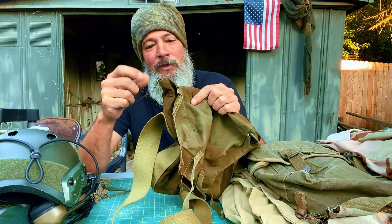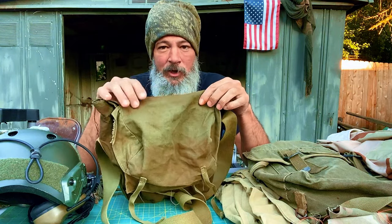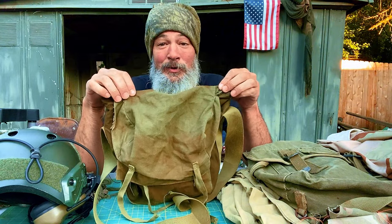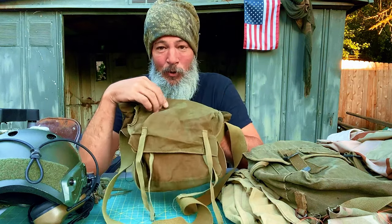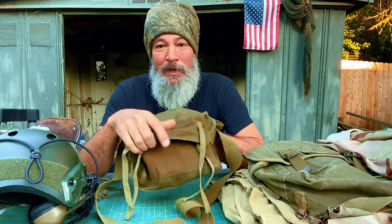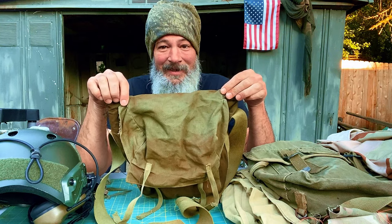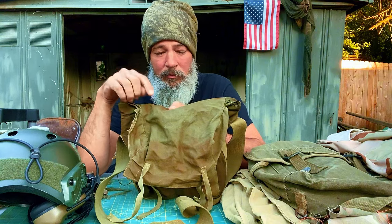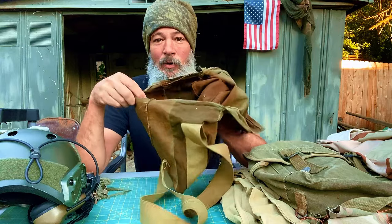I used a photo tool where you take a picture and check it online — it references it — and sure enough it came back as a United States military World War II satchel for demolitions and charges. I'm really into all the WWII military stuff, so I started looking through pictures and sure enough I see this on soldiers. I'm thinking of the D-Day scene in Saving Private Ryan — maybe this is what they carried to hold their charges.